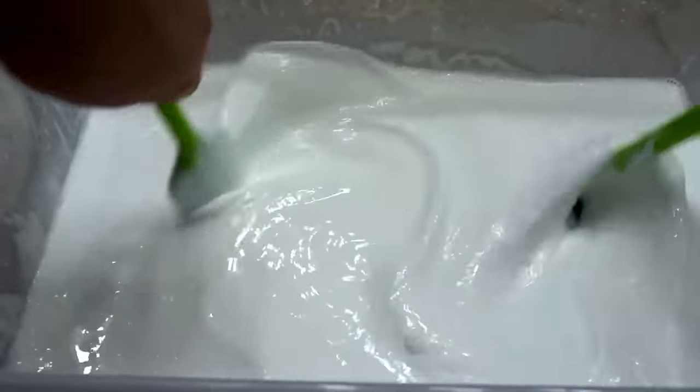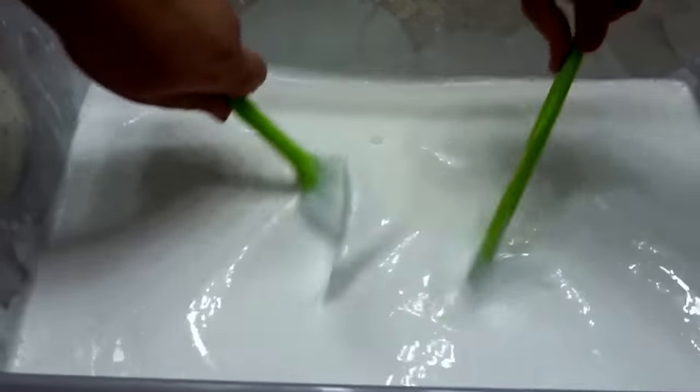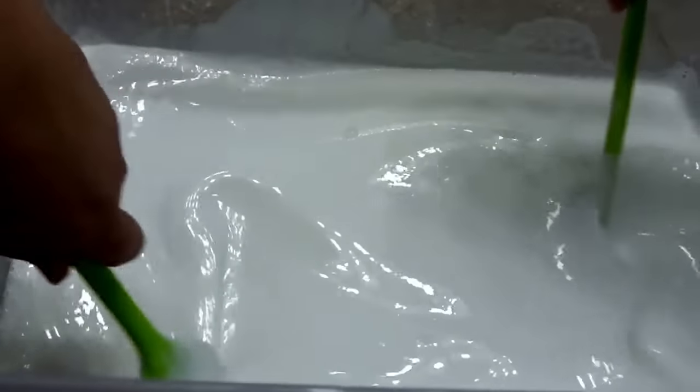It doesn't really matter the amount of water we add for now, because this is going to be jiggly slime. So we're going to mix that in.